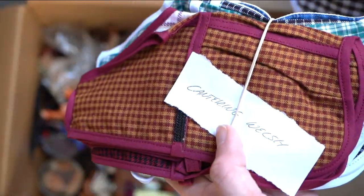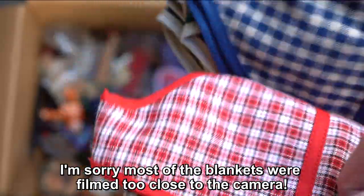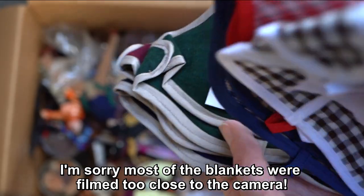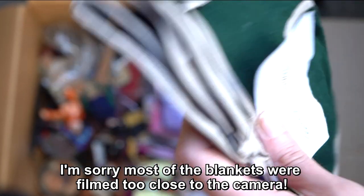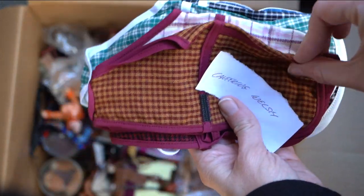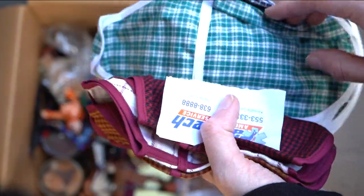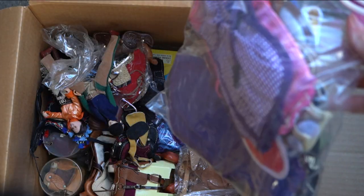These blankets have little pieces of paper with them showing the model they were made to fit. This one says Five-Gaiter and there are all these blankets — probably handmade ones — fit for the Five-Gaiter. This one says Fighting Stallion, so these ones must fit the Fighting Stallion — they are very pretty, blue and maroon and dark green. And here is a Cantering Welsh, obviously meant to fit the Cantering Welsh Pony, and then a Hanoverian one. These are really fun, really pretty blankets.